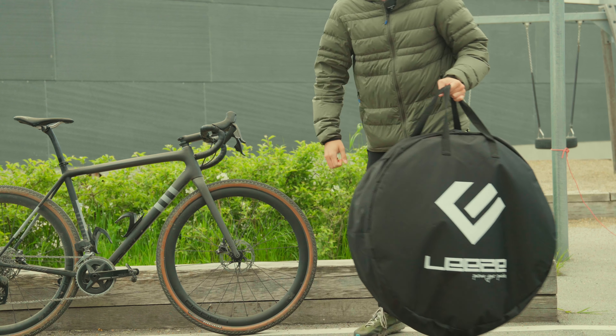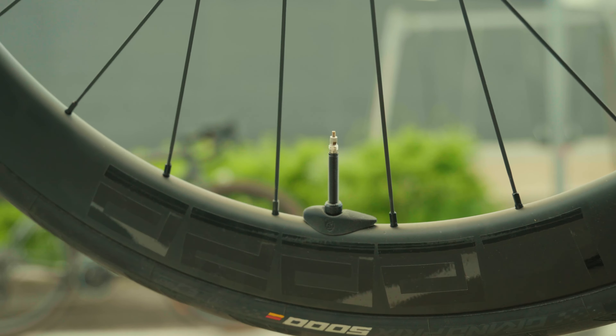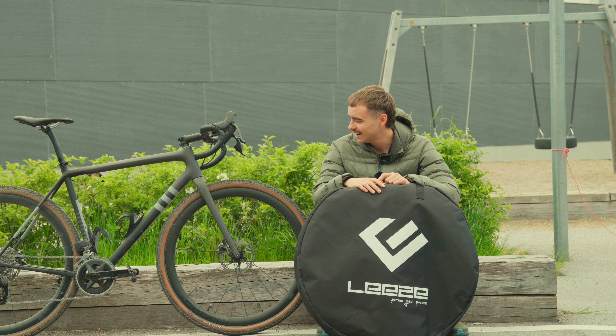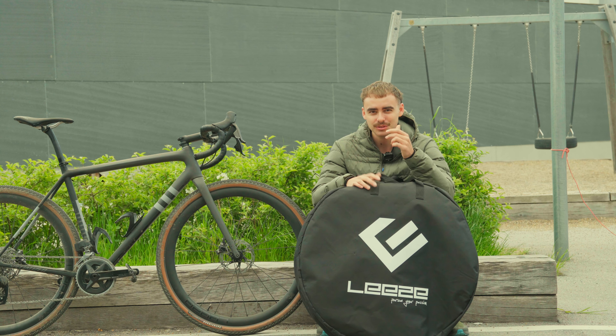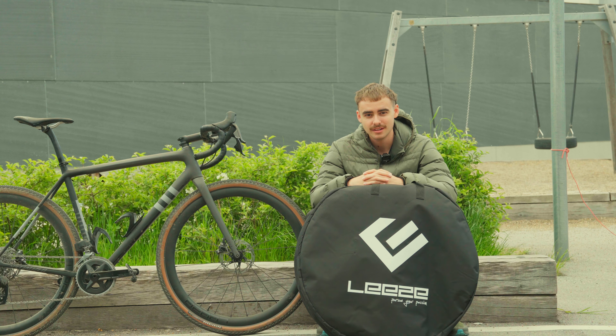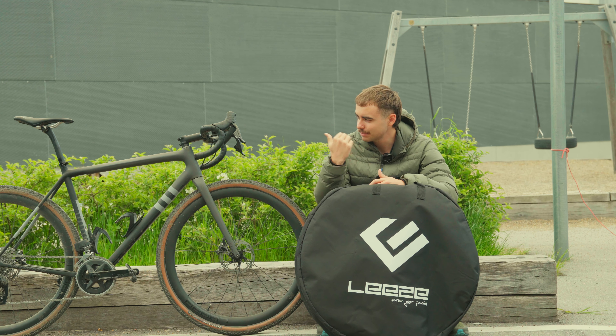I reached out to Lee's Wheels to sponsor me this season because I thought it's just a great value option for a wheelset. Being a student with two very expensive hobbies — video and cycling — I look a lot at the value proposition of anything I buy. I thought it would be a great matchup to pair up with a company that also values making a good deal.